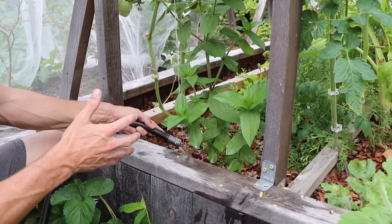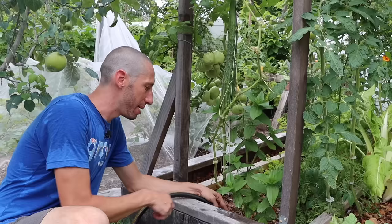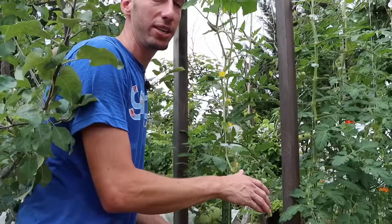The fourth tip for massive cucumber harvests is when you're watering, make sure you never get the leaves wet. Damp leaves are a breeding ground for all kinds of diseases. So when you're watering, water at the base, just like I am here. And if you do get some leaves wet, make sure you're not brushing up against the leaves and knocking into other plants, because that's a really easy way to spread disease from one plant to the next.